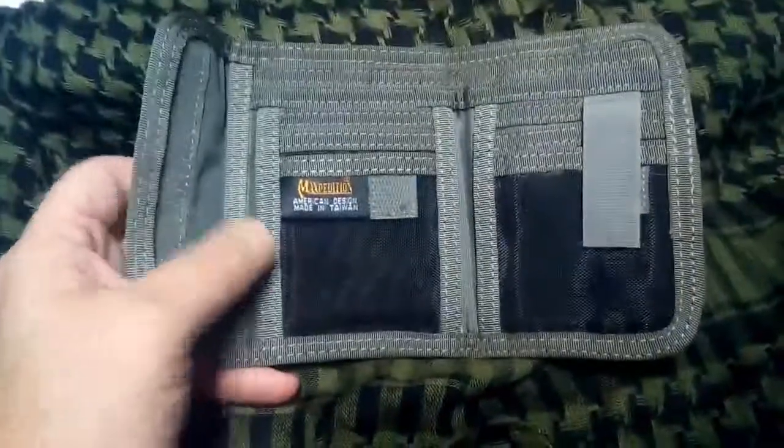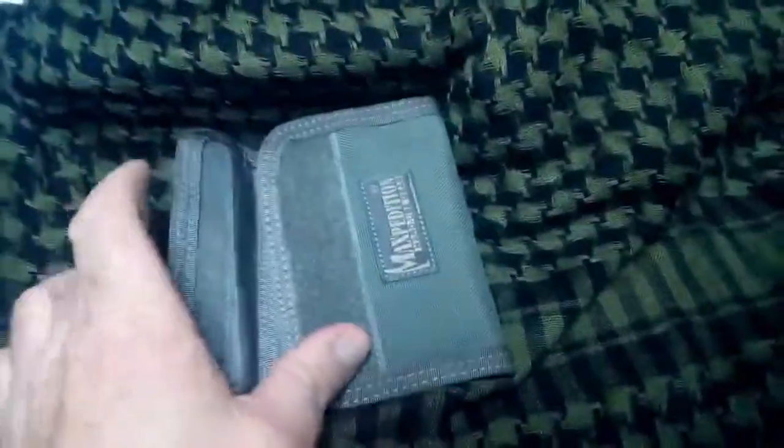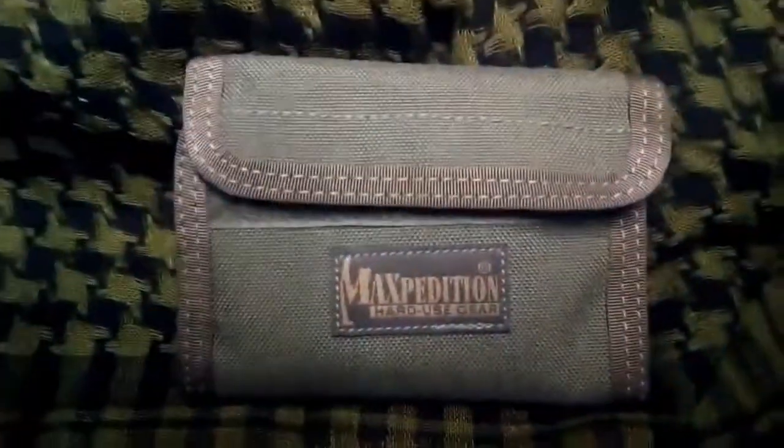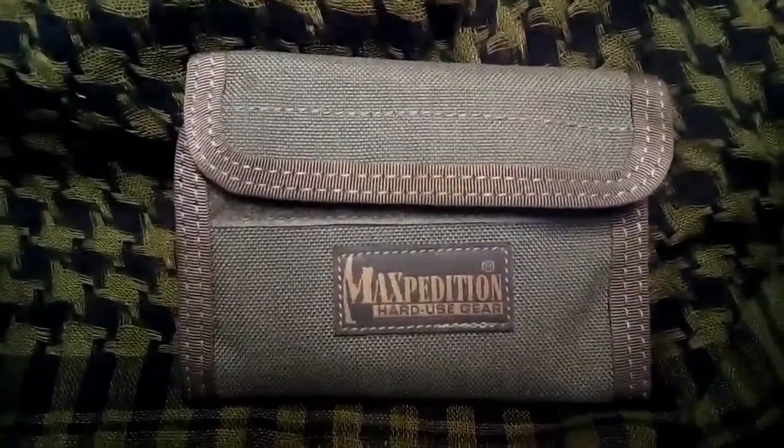It's quite a good wallet. I've had it for about a year and the velcro is still in good condition. That is the Maxpedition wallet.